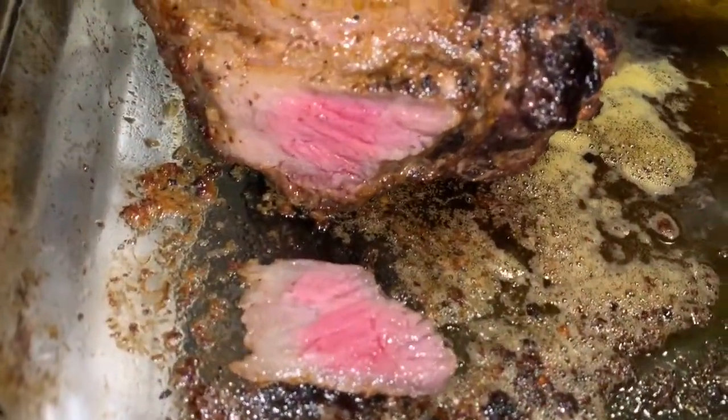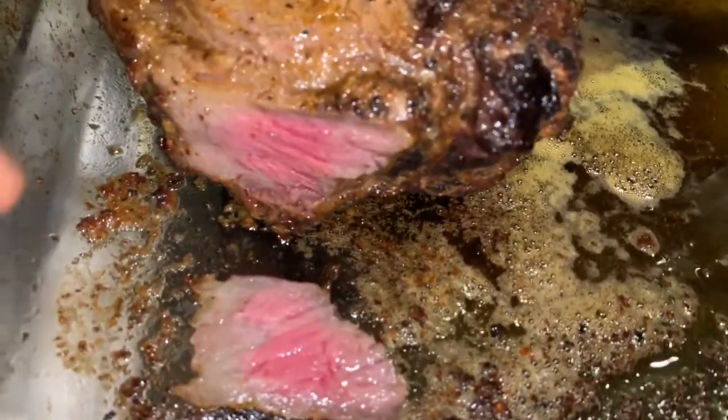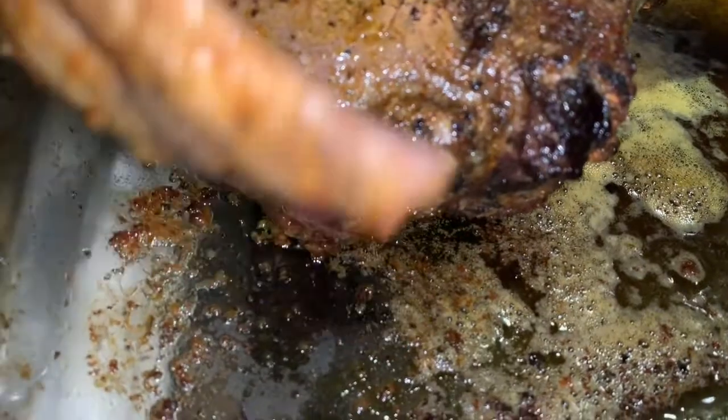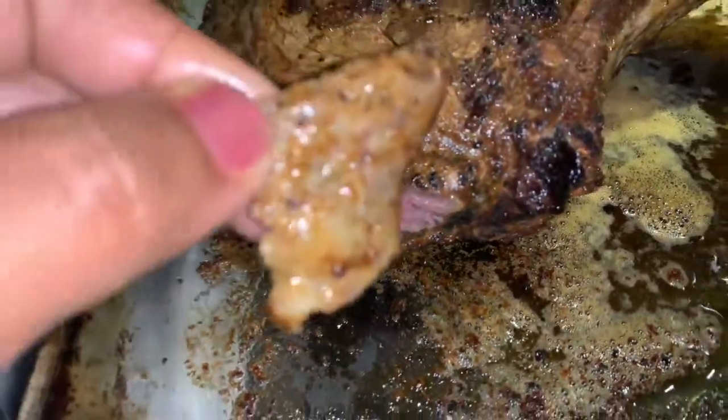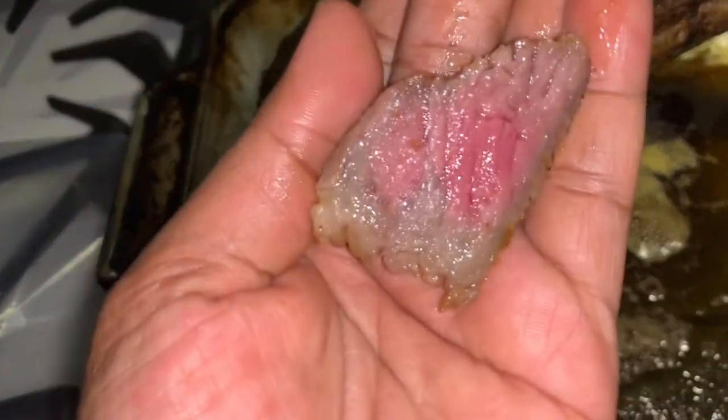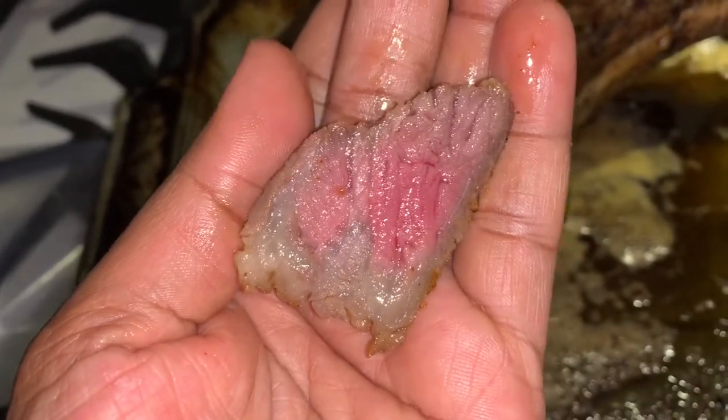Alright guys, look at this beauty. I'm going to taste this piece. It has some of the marbling, some of the fat, which when it's cooked just feels so good — it tastes so delicious. This is very hot. Look at it. This is cooked to perfection. Beautiful.